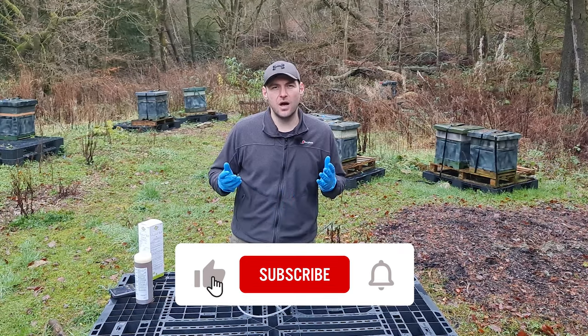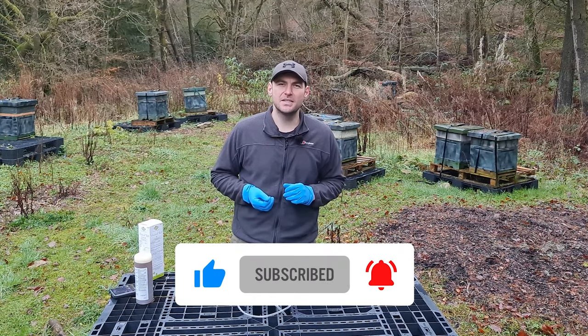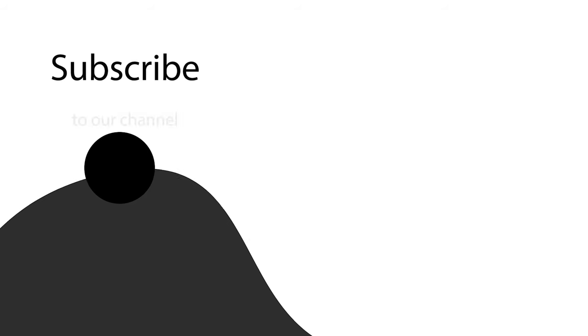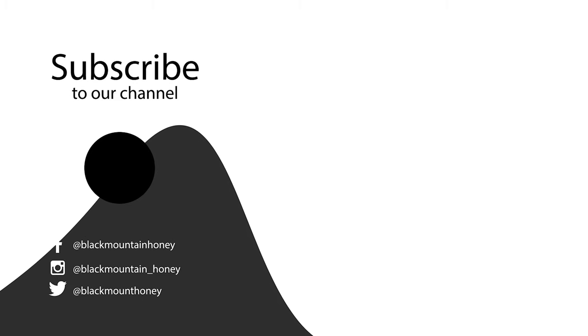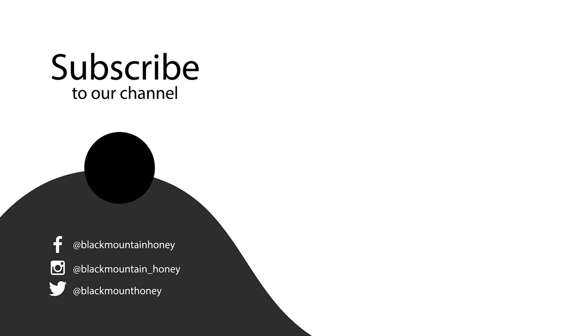I hope you've enjoyed this video and found it useful. As always, please hit the subscribe button and the bell so you're notified of every video. I'll see you next time. Thank you.